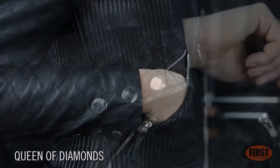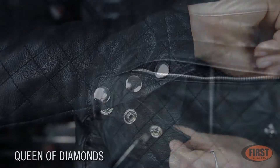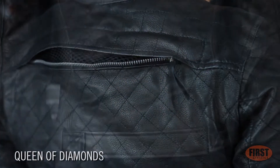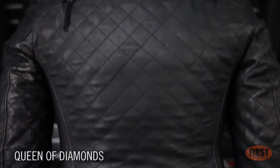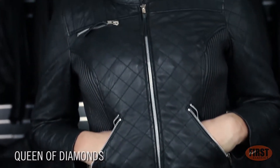Three snap closures on both sleeves and one large back vent for airflow. This jacket showcases a distinguished quilted pattern that gives it a fashionable and trendy look.